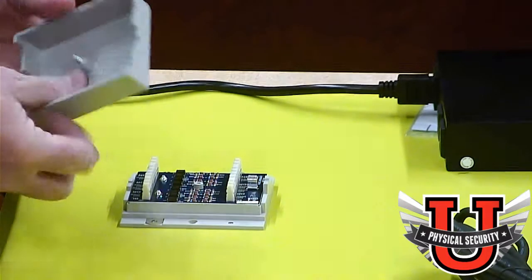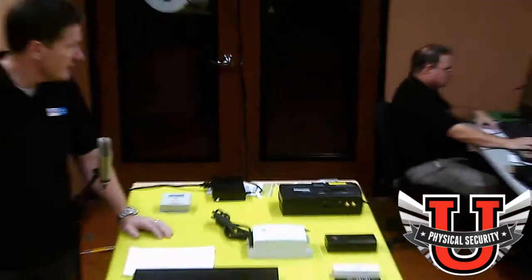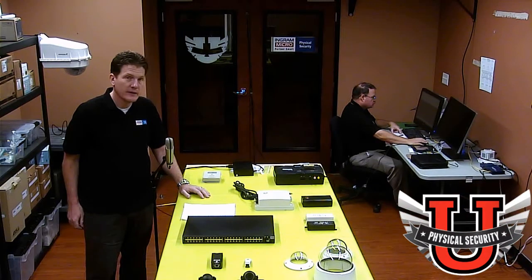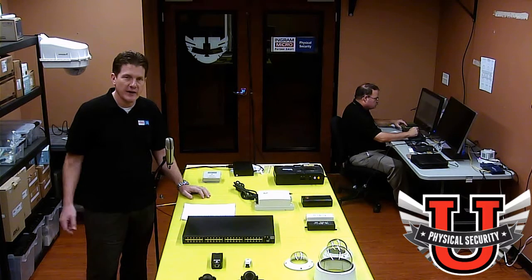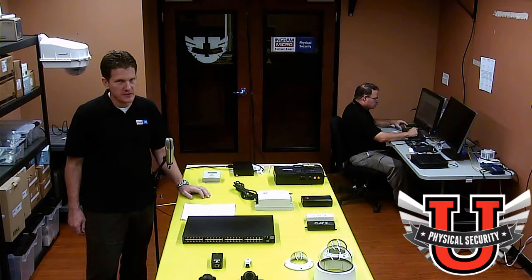I look forward to seeing you in our course, which will be coming up in a couple of weeks. I look forward to seeing you live and in person. Also, keep in mind that if you're unable to make the live course, it will be archived so you can view it later. Once again, this is Guy Reams from Physical Security University — thank you for watching.